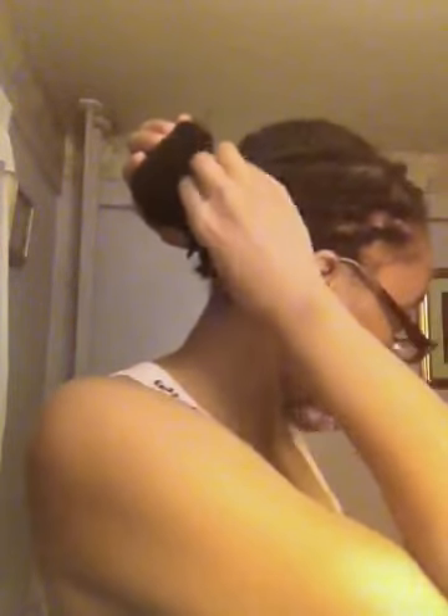Nothing dramatic or complicated — I just rolled it under the rubber band. Any pieces that stick out I just tuck in and hide. Simple as that. Same thing with the short pieces on this side — just tuck it in and you've got your little faux bun going on.